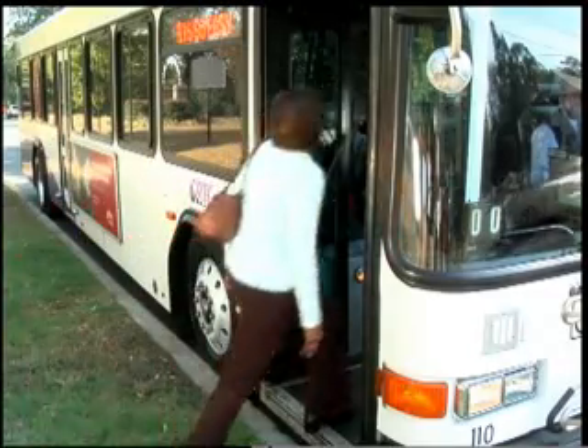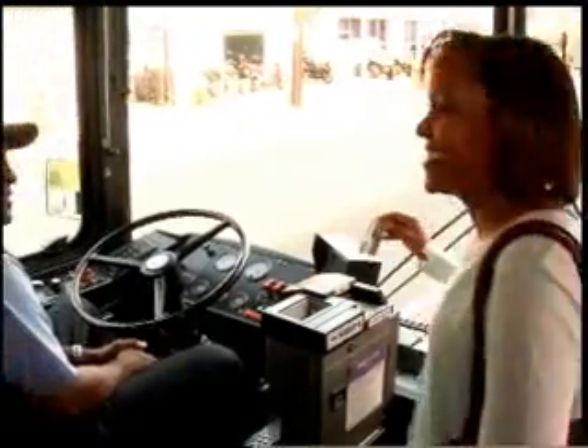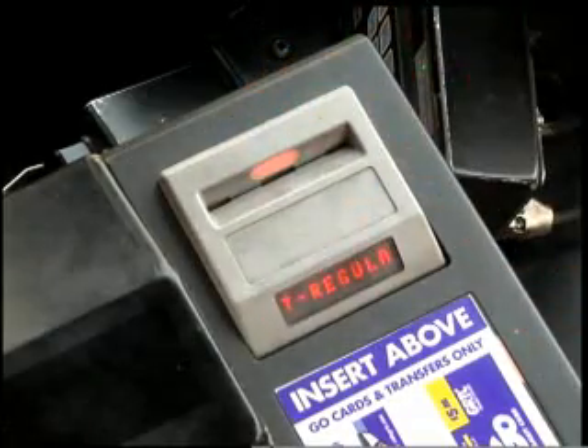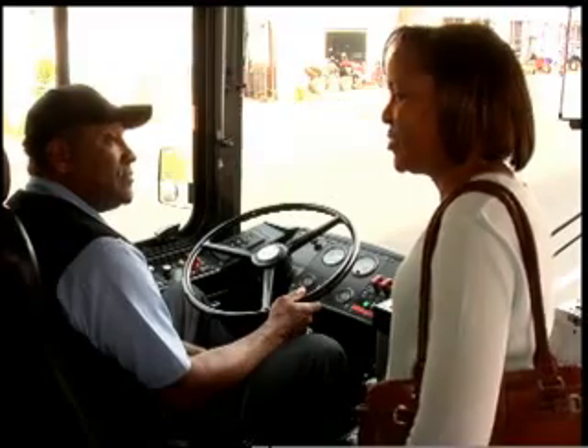When you transfer to the second bus, simply insert your transfer card into the trim unit to complete your transaction. If you are transferring from a local to an express bus, you will then pay any difference in fare between the first and second bus.